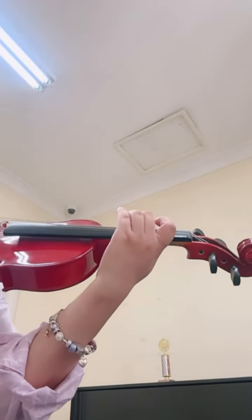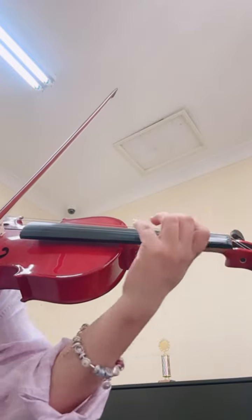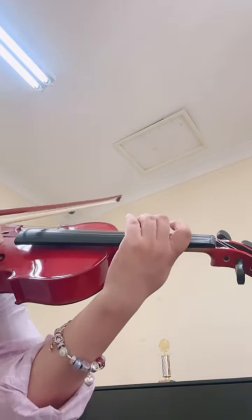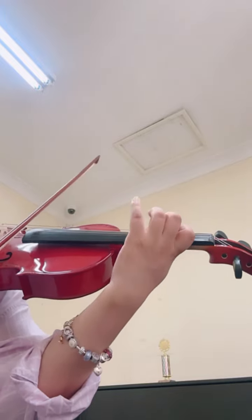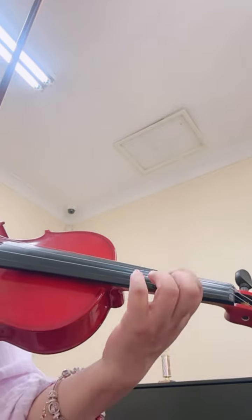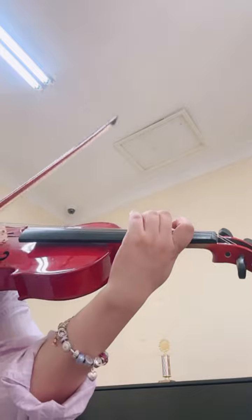Okay, it's the second position exercises. Keep your fingers on the second position, between one and three, and keep that finger shape as well, especially for the first finger. So don't take it off very often unless you want to stretch. Start from the beginning.